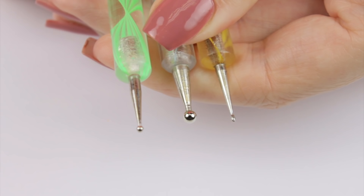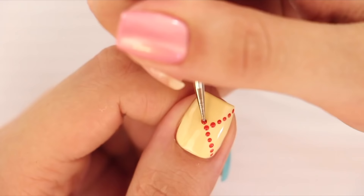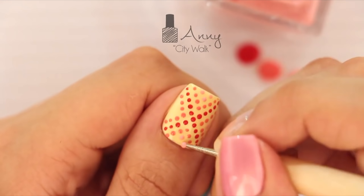My third must-have item for doing nail art is dotting tools. This was one of my very first items that I got when I began doing DIY nail art. Dotting tools are so convenient when it comes to creating perfect little dots on your nails, and you can get them in different sizes, allowing you to easily create a variety of dots.